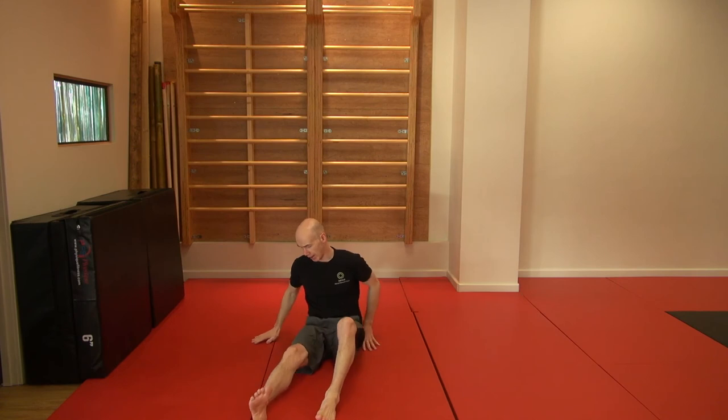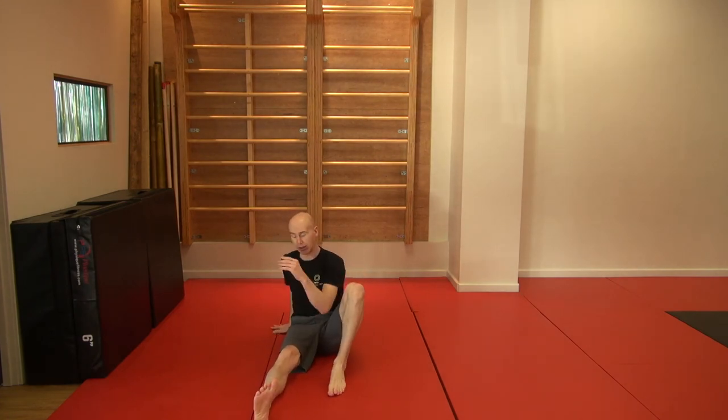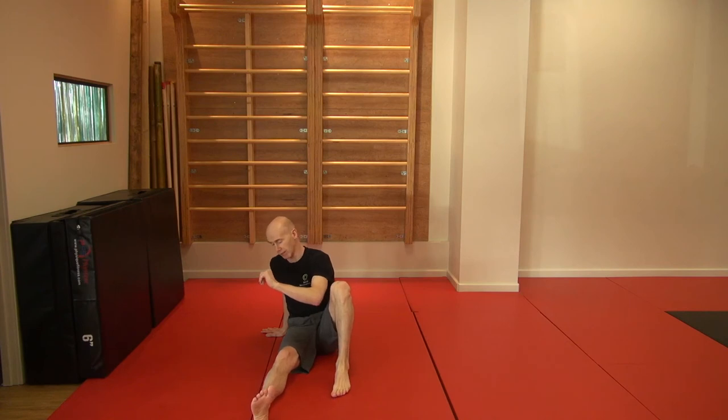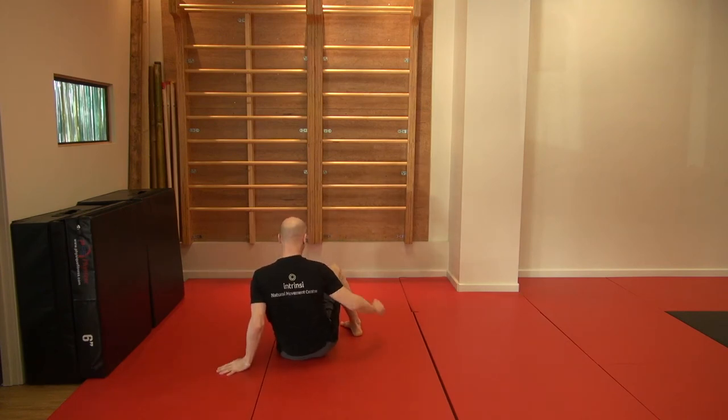We can also play with this. I've got some lines on this mat here, and if I line one leg up with the mat and put my hand on it, if I go up but don't stand up in the middle, I can switch to put my leg facing the other way. So it looks like this: I go here, both hands go down, and then I'm facing the other way.